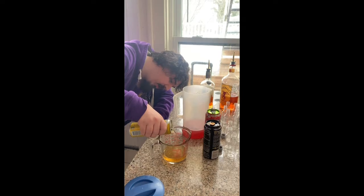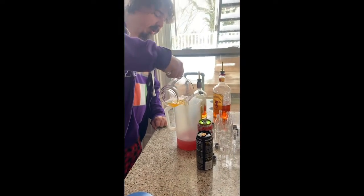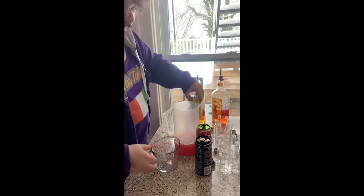For my viewers — is this going to be a non-alcoholic or an alcoholic drink? It will be alcoholic. We just got to get all the non-alcoholic ingredients in first.